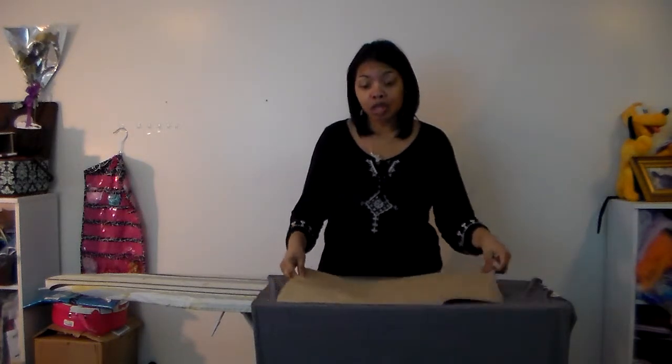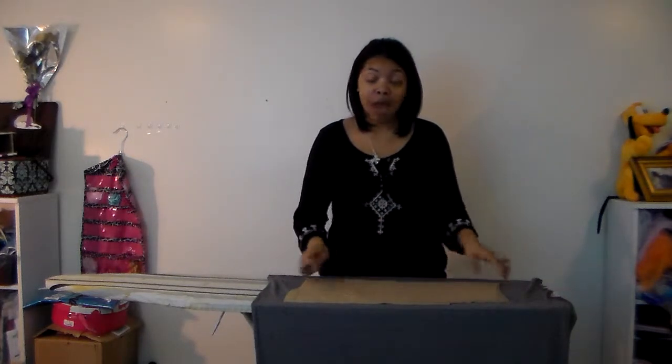The link to purchase this will be in the description and the directions for printing will also go along with it. There will not be a PDF tutorial for this — this video is the tutorial for this pattern.